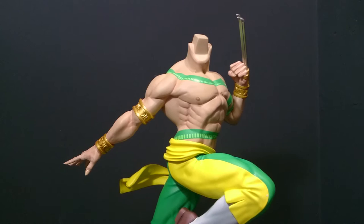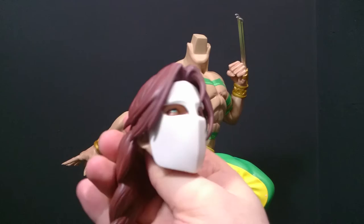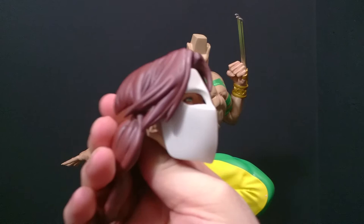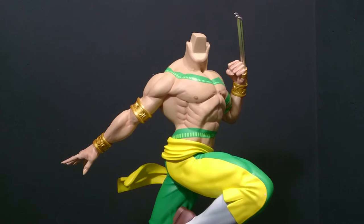If you ordered the regular statue, this is the hand and the mask that you'd get in Player One colors. The only way of getting these colors is to buy the Player Two exclusive. And the mask is a separate element — it's not part of the sculpt of the face. It gives it that look of someone who's just put the mask on.